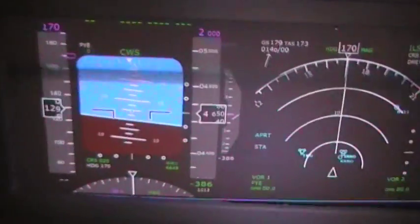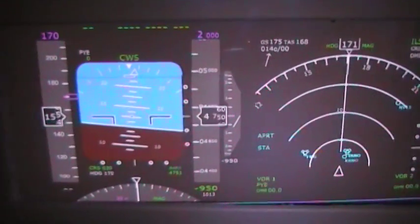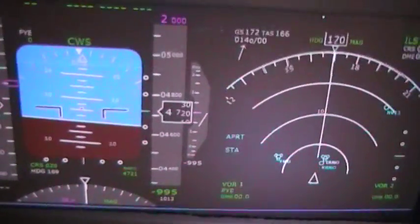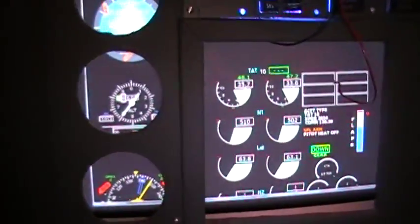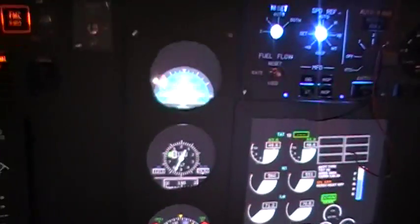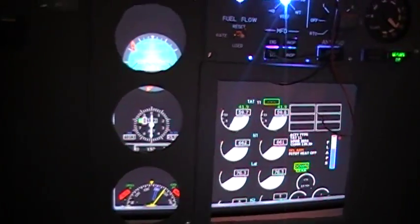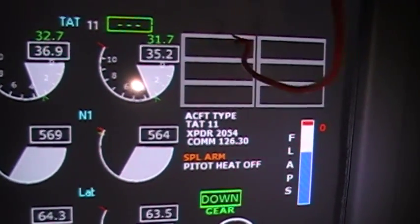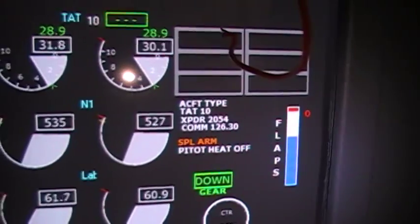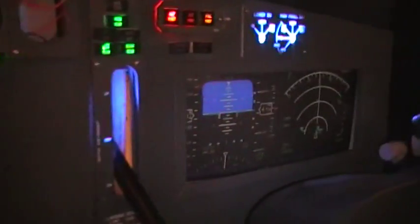Now I'll show you the instruments working. I flew IFR until I was almost there, then I canceled my IFR and landed without clearance because the way they were bringing me in, I didn't care for. As you can see, I need to bring the instruments up a little on the bottom. But you can see I've got the spoilers set — they were armed, and as soon as it touched down, they extended. And of course, the co-pilot panel is visible too.